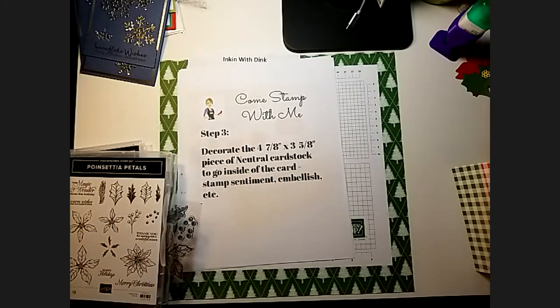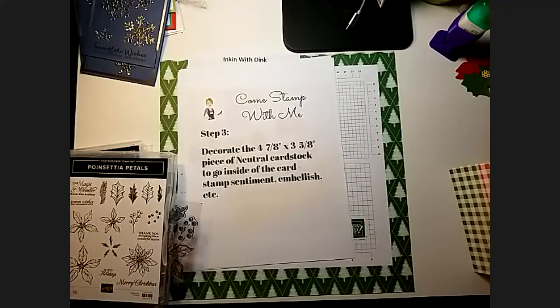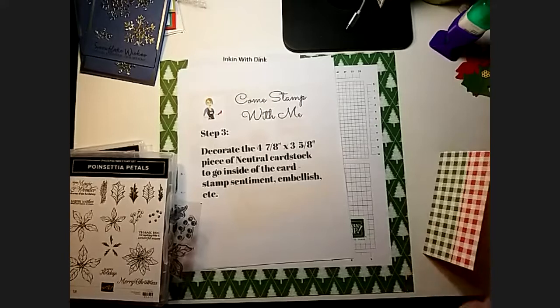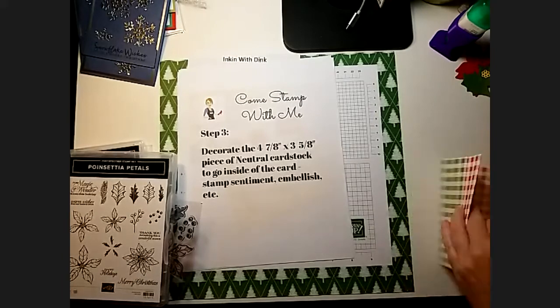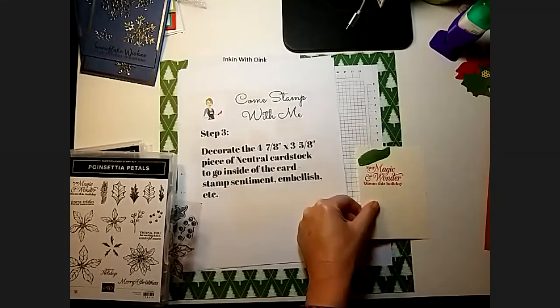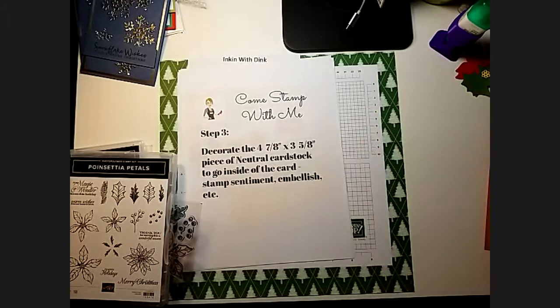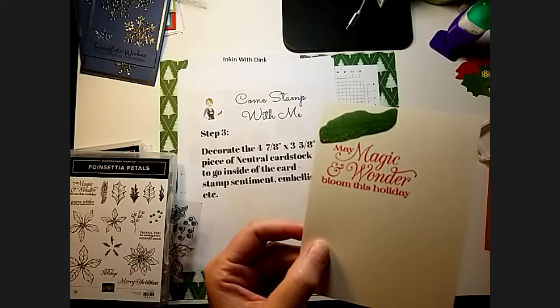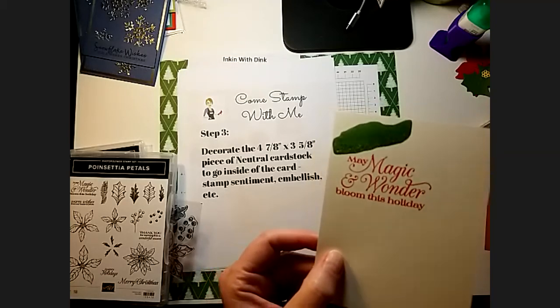You guys ever notice that when you have a stamp set you like and use a lot, you probably don't use all the stamps in it? It's only the favorites — and so the poor unfavorite ones get neglected because we always reach for our favorites. Well, that didn't work. You guys see what happens when you put your stamp on the block upside down? You stamp the backside of the stamp. Isn't that lovely?